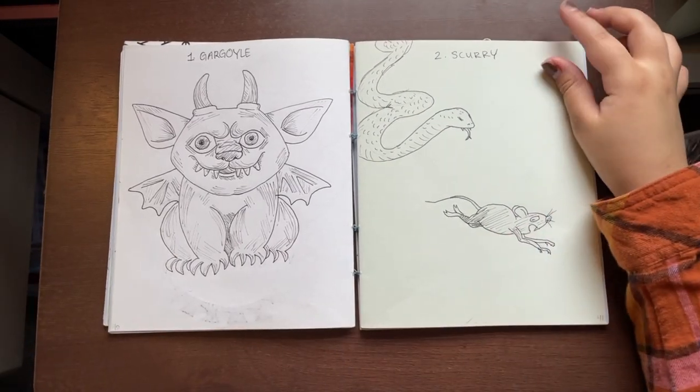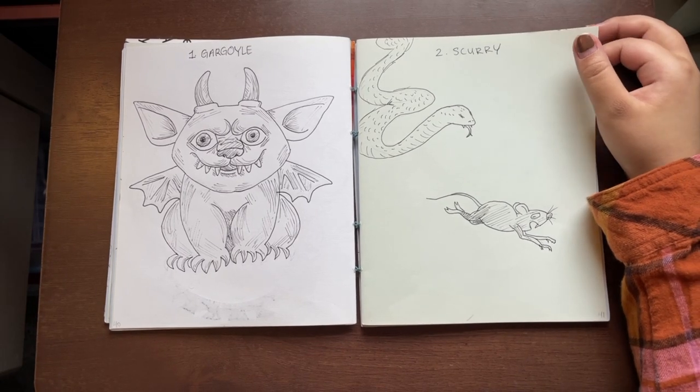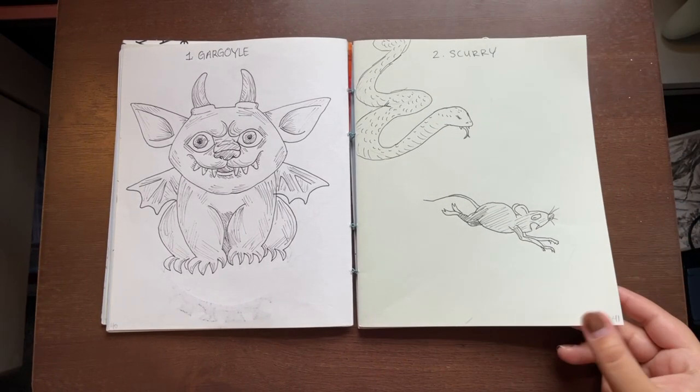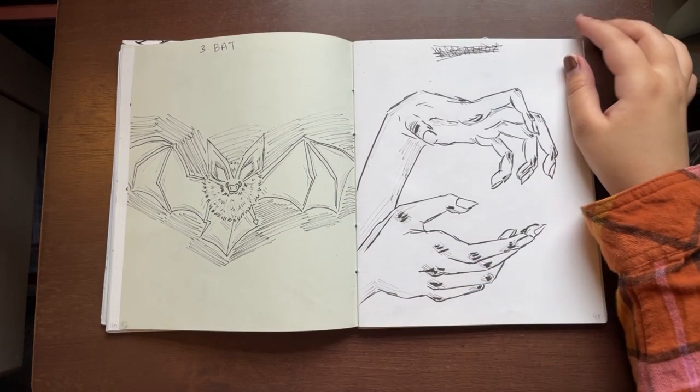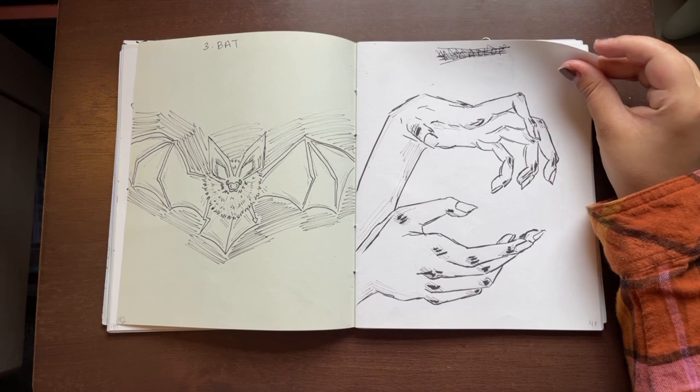Here are a few entries for Inktober, but I did not like most of them so I did not keep going. My professor suggested we should do Inktober, but I was not having fun with it.